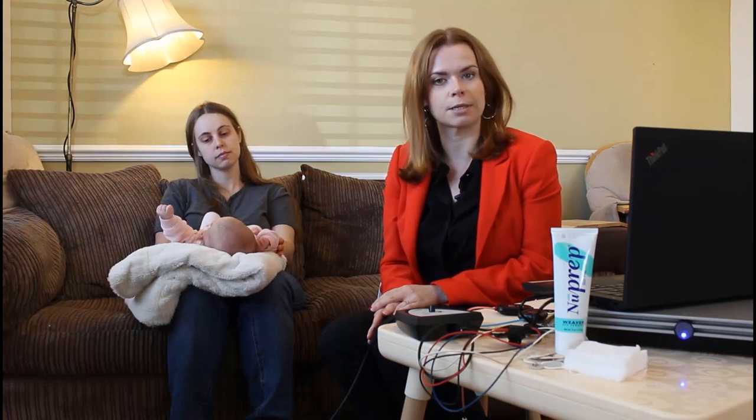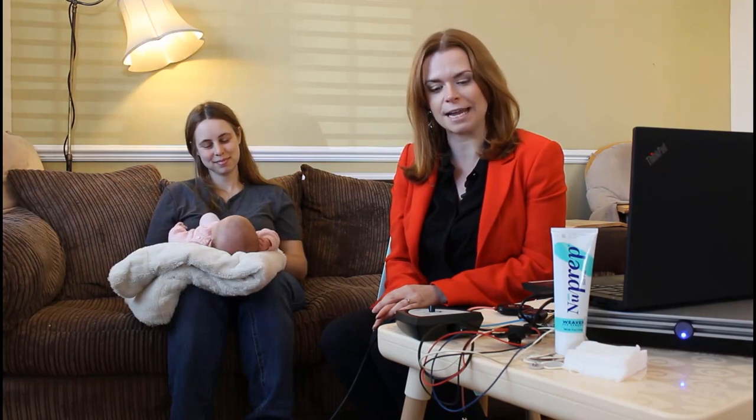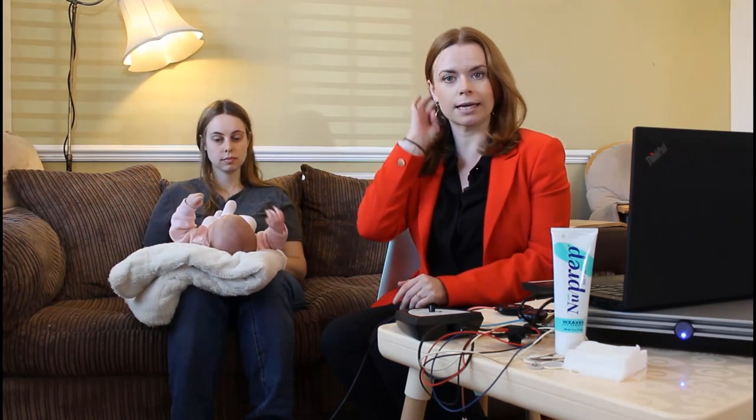Hi, I'm Amanda and today I'm going to be demonstrating how to perform an auditory brainstem response test. I have a little one month old baby with me today. She was born full-term, she's a healthy baby and she's very kindly agreed to do some testing with us today. So we don't want to waste any time, let's get on with getting her ready.